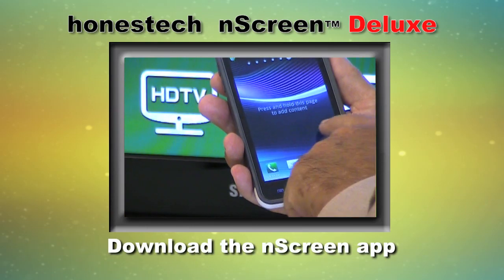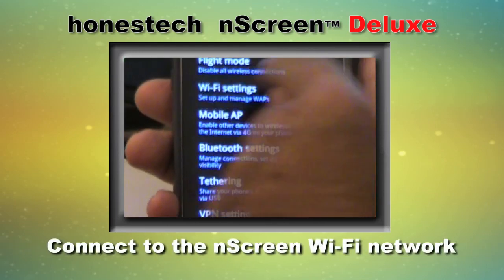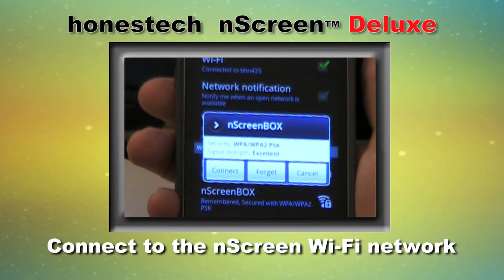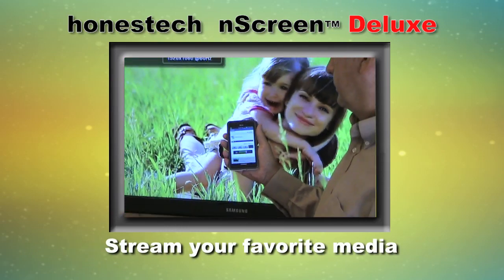If you're using a smartphone or tablet, download the N-Screen app on your handheld device, and then connect to the N-Screen Wi-Fi network, find your favorite media file, and start streaming. It's that easy.